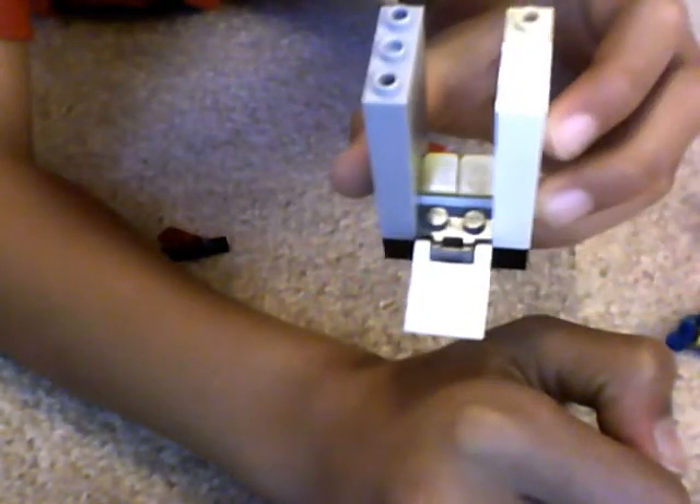And then you'll need one of these flag pieces right here, and whatever this is called — I don't know what it is, but just look at it closely. Connect that together and put that in front, like that, and it'll look like that when you do it.